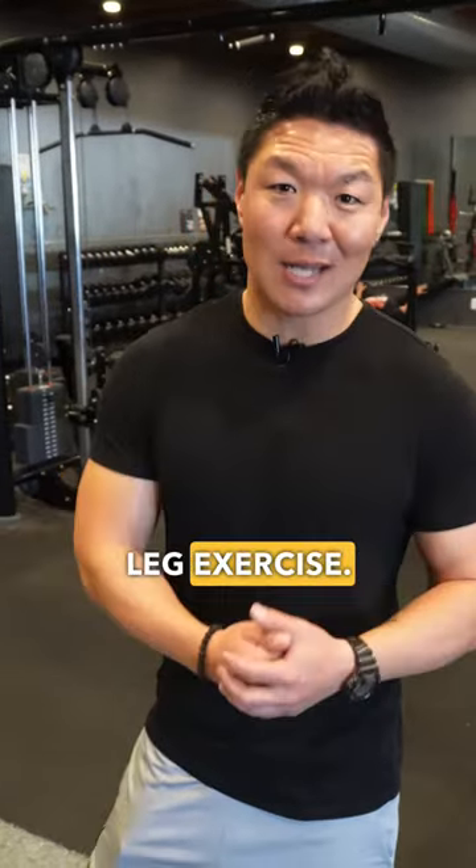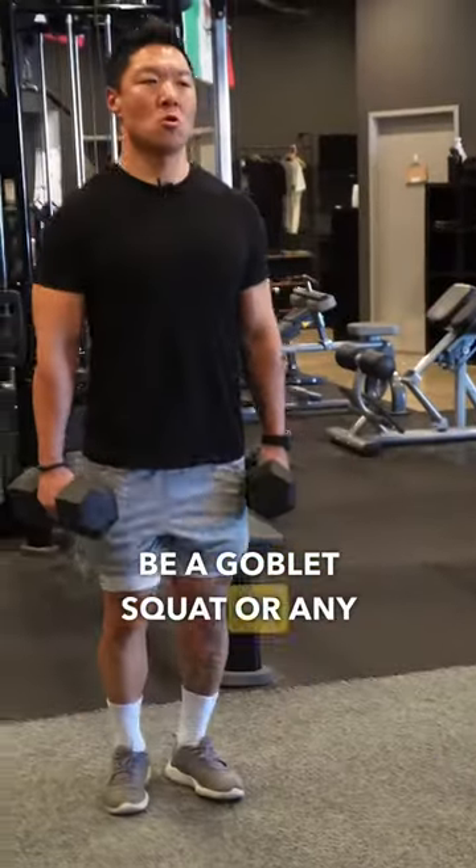The fifth major movement is a knee-dominant leg exercise. This is going to be a goblet squat or any type of lunging.